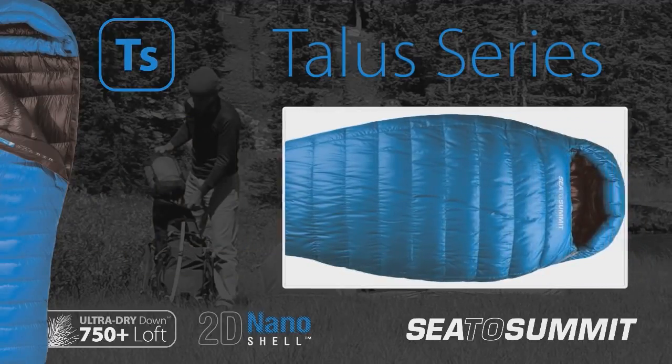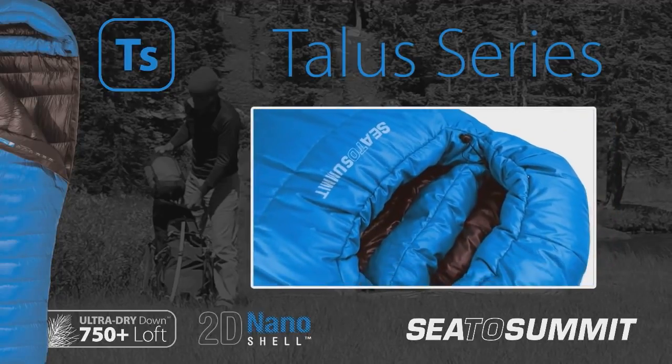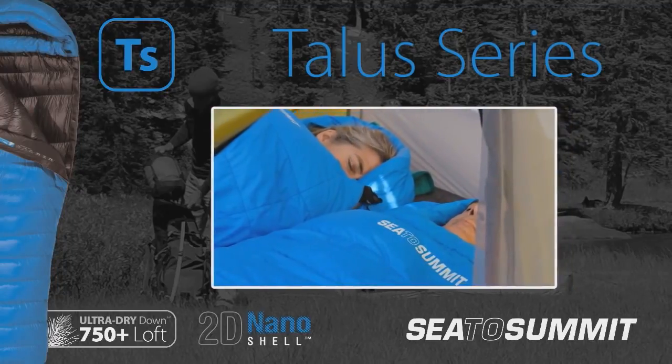The TALUS series bags with ultra-dry down and 2D nanoshell technology give you the best chance of sleeping warm and dry day in day out throughout the best and worst of conditions.